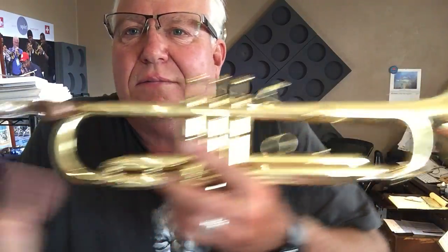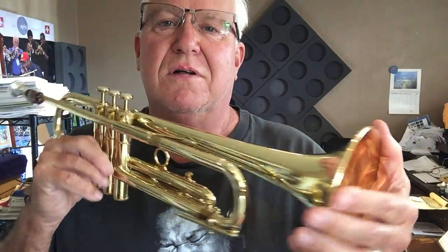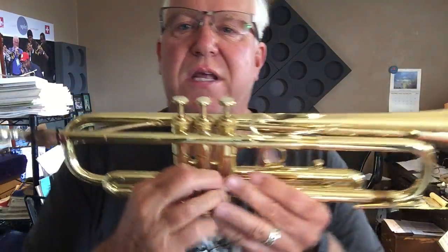Yes, I know, it's been a long while, but I've been busy. It's good to see you. I came back with a vengeance. We have a beautiful 1945-ish Martin Committee.